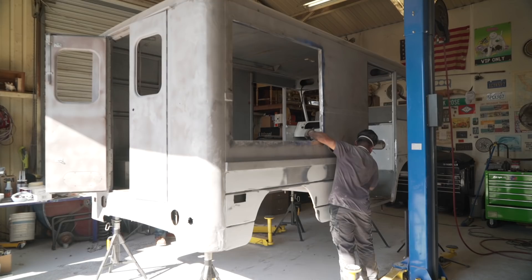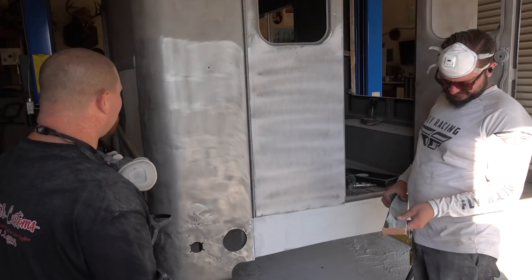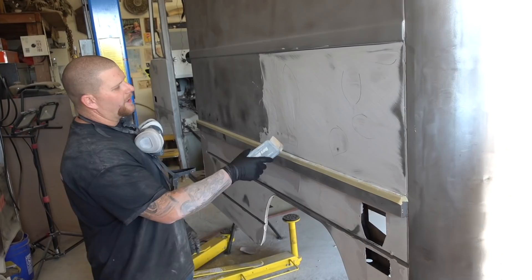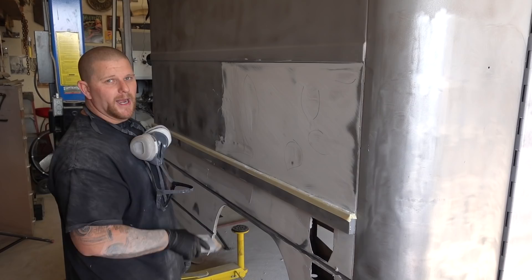We skim-coated the whole door, and we're going to have him block it completely flat. We're using a half-inch plexiglass block with 40-grit to knock it back down. We've actually started skim-coating this whole panel, and everything from here down is close to done. You just sharpie your lows, then scuff them so you still have tooth to grab for the new filler. Come in and just float your lows, and when you go to block it down, as soon as you start to see your sharpie come back, you know you're flat.